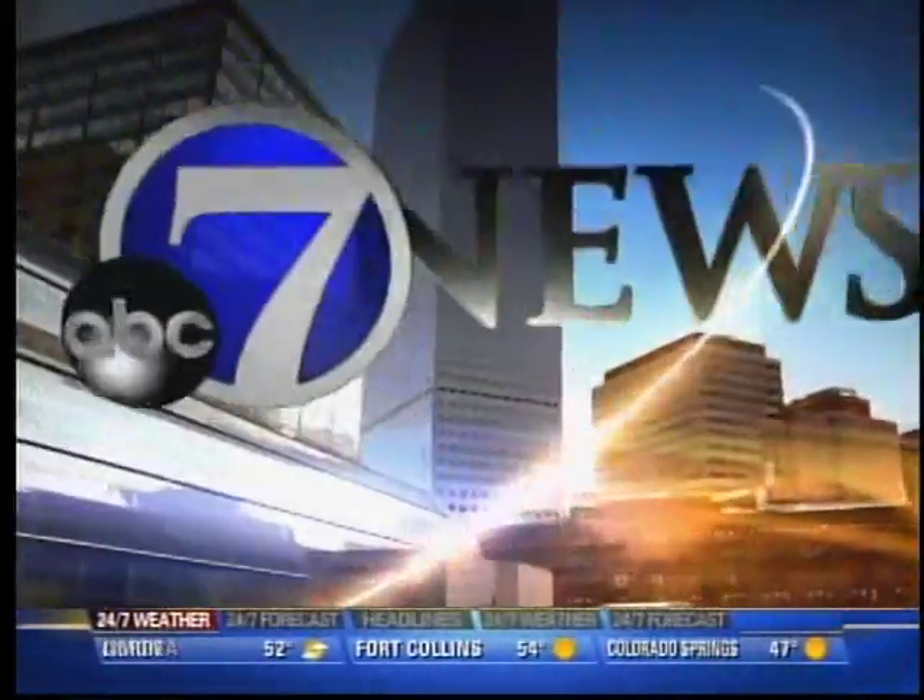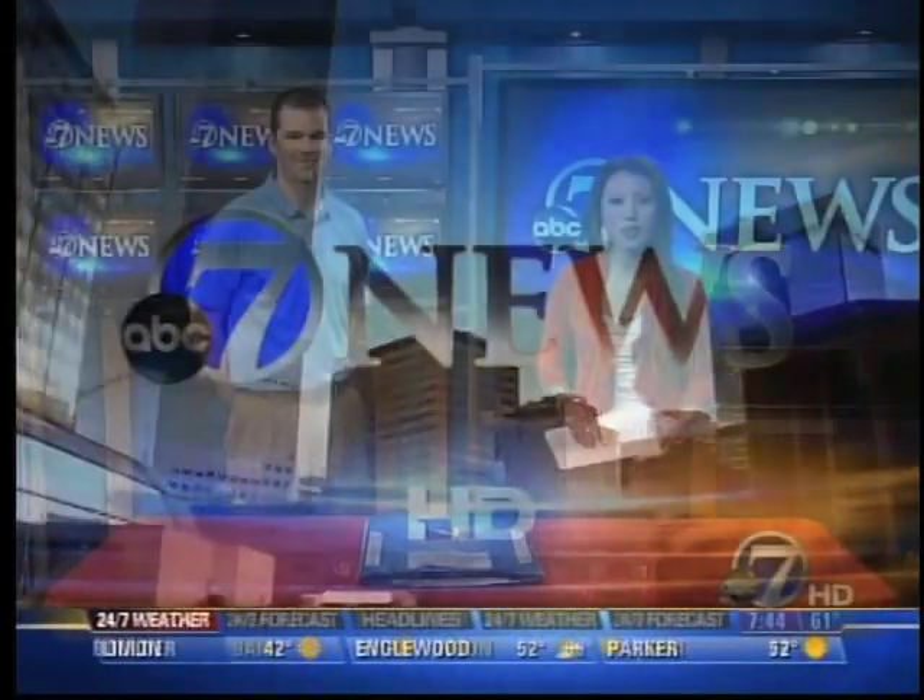Live from Denver 7, this is 7 News. With the nice weather we've been having, you can't really help but think about summertime. That also means now is the time to get your lawn ready for summer.